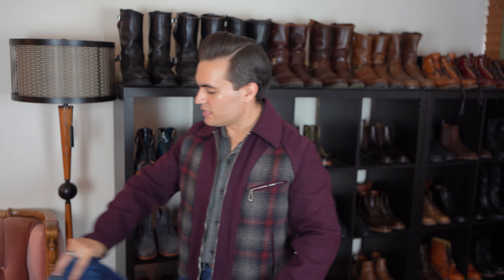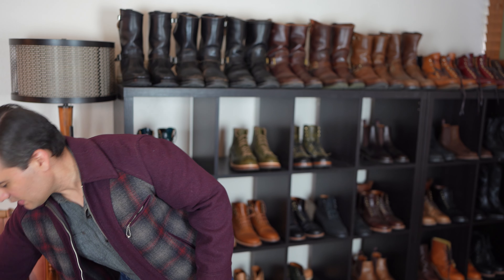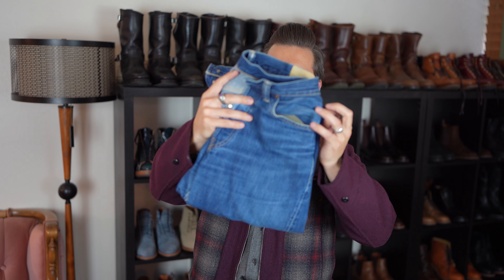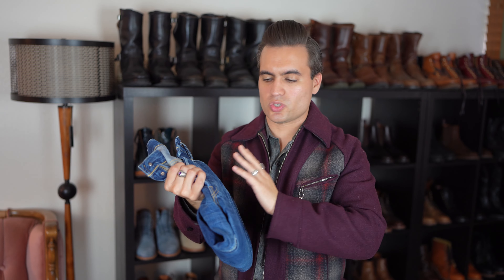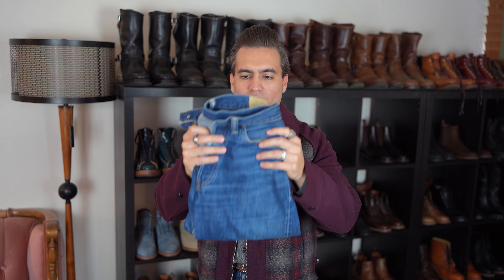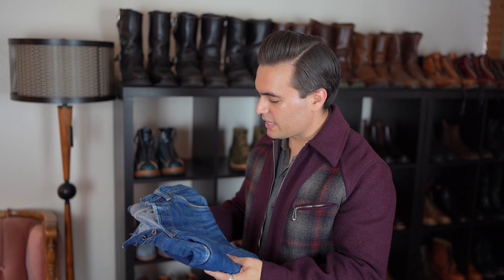That is why I think unsanforized is really cool — because you can do that. This other pair, OAU Fukutin in Cone Mills denim that I've owned for a few years — I knew I needed to shrink them as much as possible from the get-go, so I hot-washed and tumble-dried them immediately, and they shrunk down very nicely. In general, if you really want them shrunk down, you're probably going to need to do it a couple of times to really get all the shrink out, even if you're hot-washing and tumble-drying.